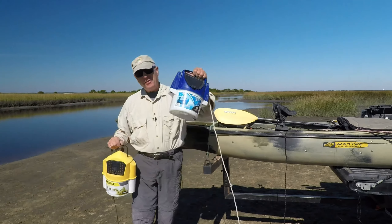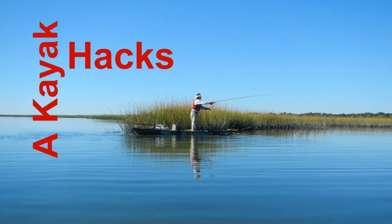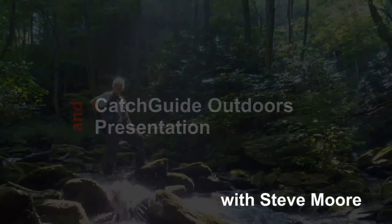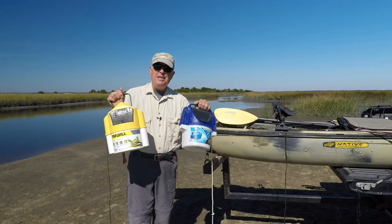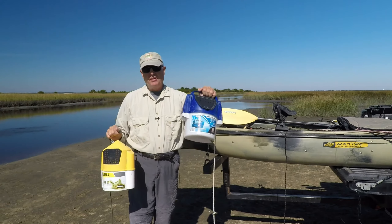Why this is better than this — this week on Kayak Hacks. They look the same, but there's a key difference that should make you pick this bait bucket instead of this one.